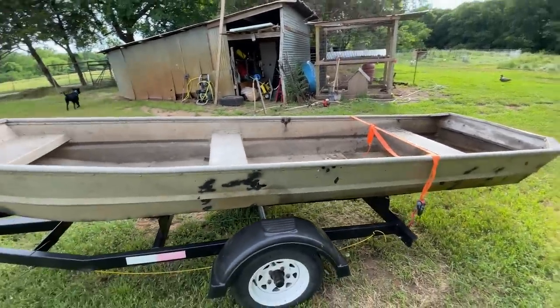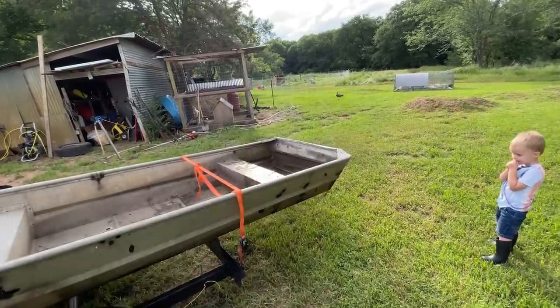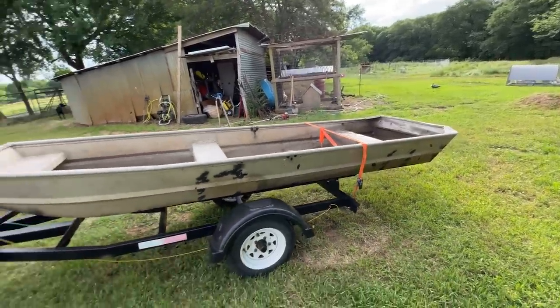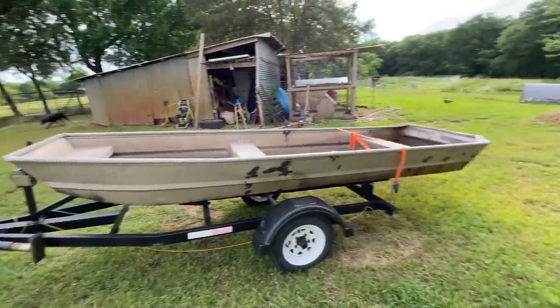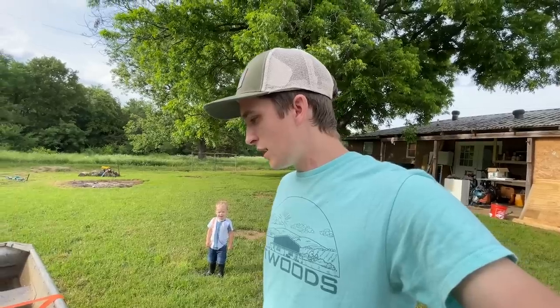We just want it to be completely functional with a little bit of an engine on the back — that's where the pressure washer is going to come in. We're going to bolt that on the back and we'll have a fully functional john boat. I'm going to wash it up, clean it up, get all this crap out of it, kind of see what exactly we're working with, and we'll keep you updated with what we decide to do. Let me show you guys the two holes we have real quick.